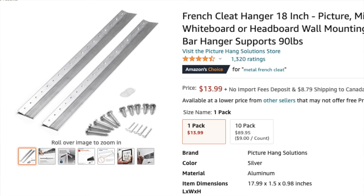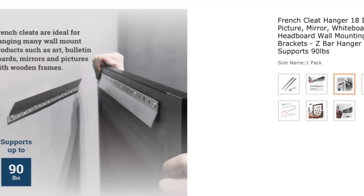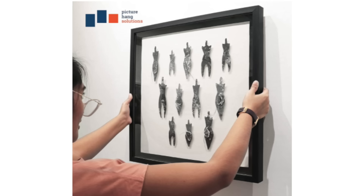Metal cleat hardware does the exact same thing. You can get these bracket systems cheap, mount them to projects, and hang them anywhere with just a drill. It cuts out the carpentry phase entirely. Pretty amazing.